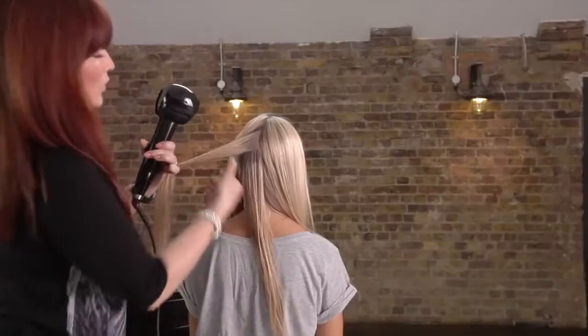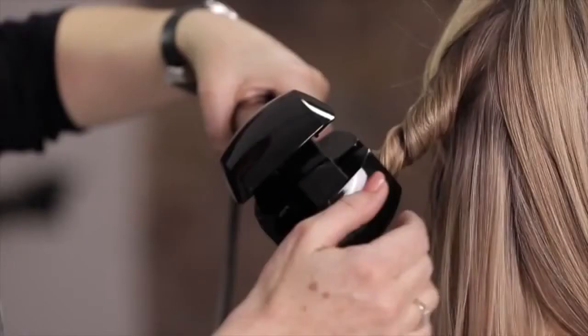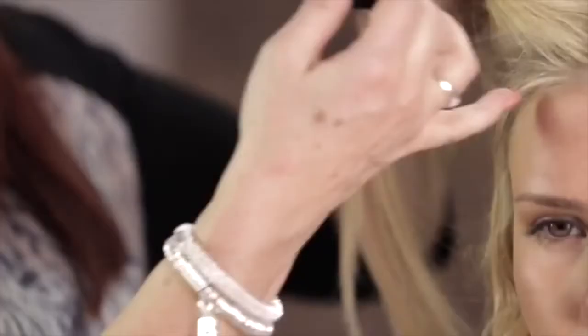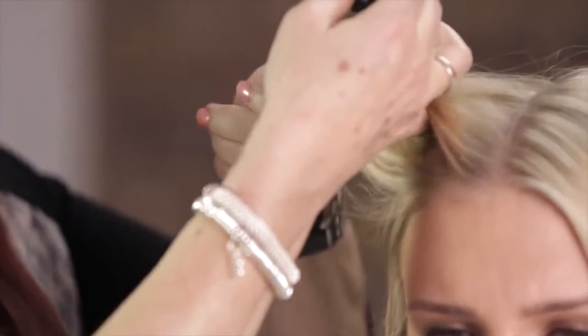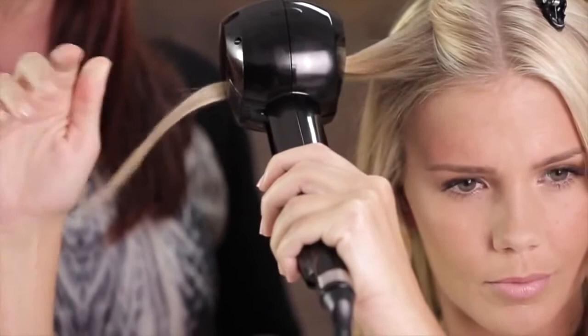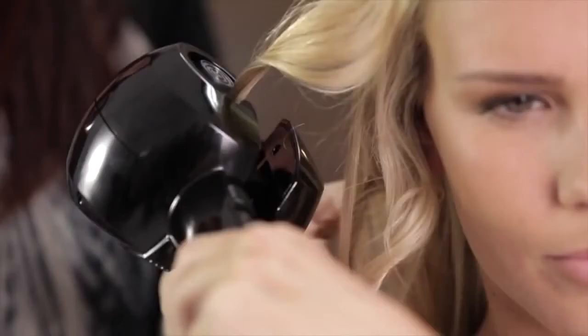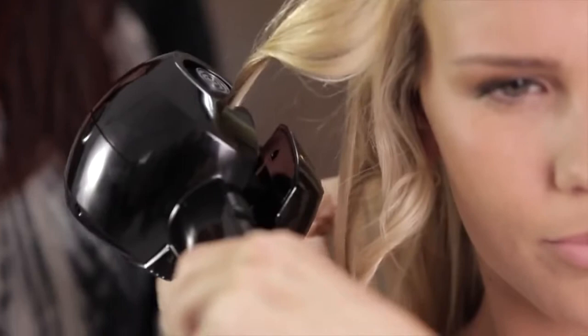I'm going to continue working up towards the top and I'm going to get Bailey to do one of these curls. You take that, place it in — and that's just winding around. You can hear it winding around when you're working with it. Then release, open wide, and release it out. Perfect. Lovely curl.